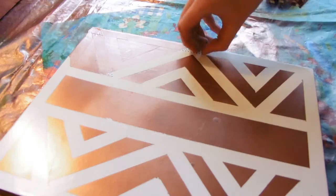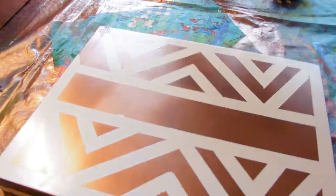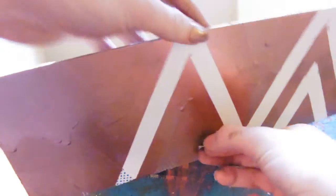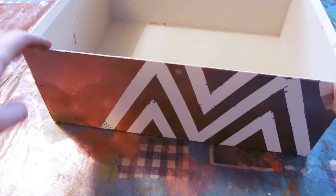Gently peel off your washi tape when your spray paint is almost dry — it has to be just a little bit sticky to get the cleanest edges possible. If you mess up or see some spots that aren't copper enough or aren't white enough, clean it up with some white acrylic paint or add a little more copper.